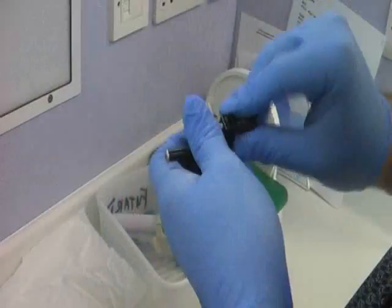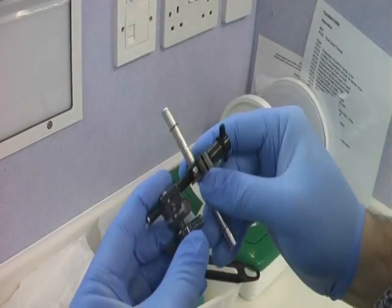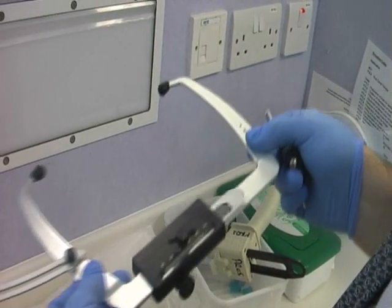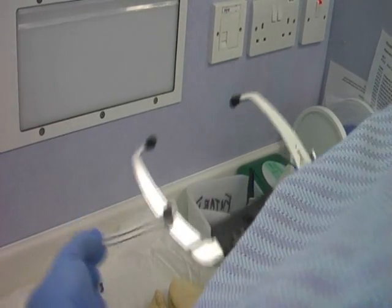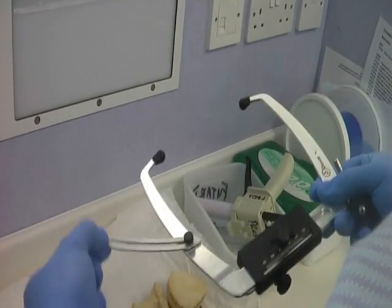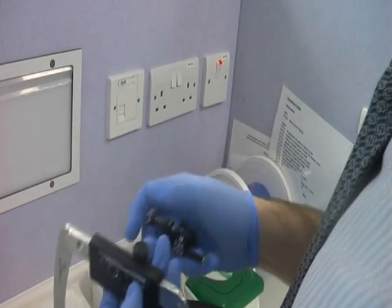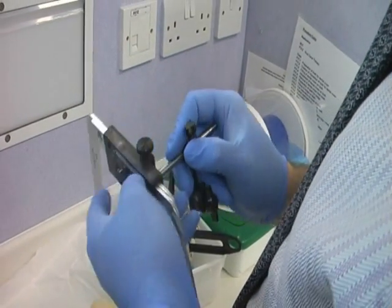When you take your transfer gig, loosen all the screws so that the components can move freely as they will be adjusted to the measurements individual to the patient. Ensure number one and number two as seen here are facing the operator. Likewise, the ear bow and locating arm should be loosened so that it can move freely. Assemble the transfer gig to the ear bow and tighten the screw ensuring that it maintains secure.